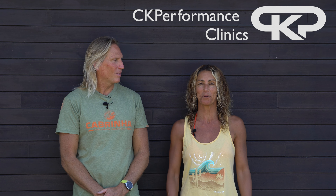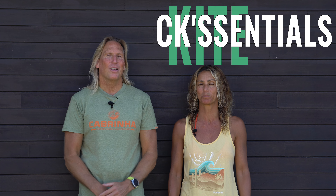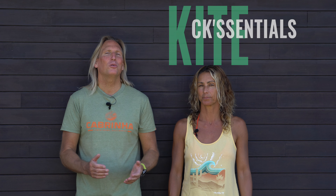Hello, we are Krishan and Corinne from CK Performance Clinics and welcome back to our CK Essentials. The back roll — the beautiful back roll — such a desirable move, admired and feared in equal measure. It looks good, feels amazing and it will open the door to a whole new world.